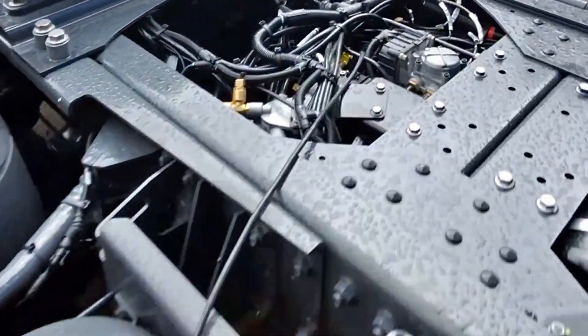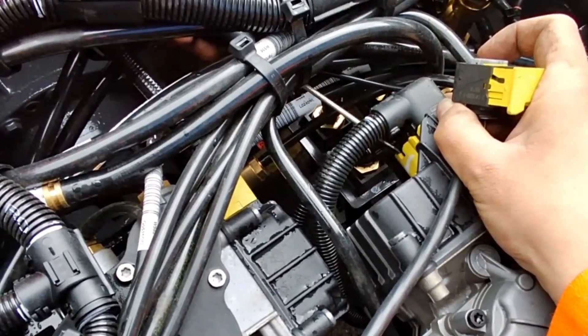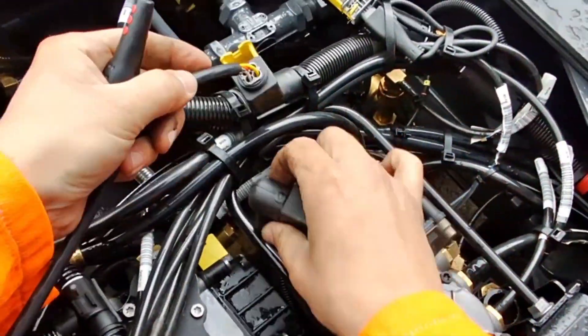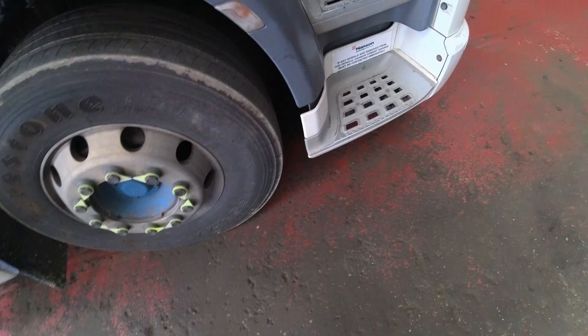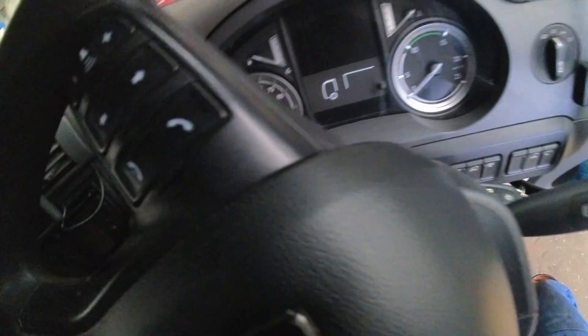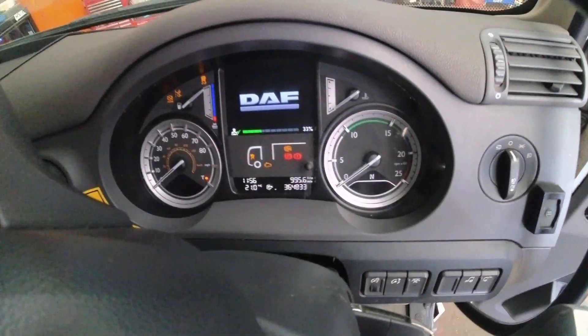To check it's not the front axle modulator pulling the voltage down, I've made a loom to extend the truck harness to another vehicle where I know the valve is good, and after clearing the faults and trying the ignition the fault still persists.